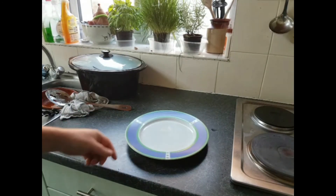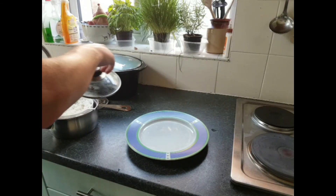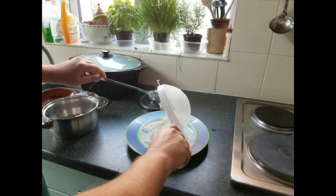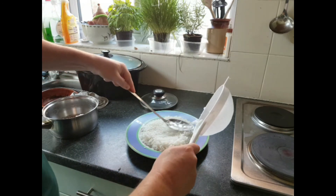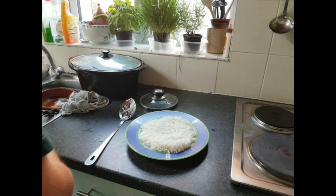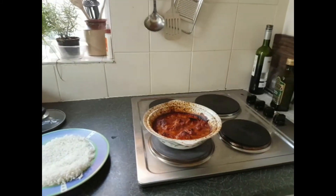Right, so here we go — the pièce de résistance! Something or other — there you go, that's my limited French. To sort this out we'll have a go — we need the rice. Let's just chuck it all on. That's done. Right, hopefully I'll not get this off a bit whilst doing this. There you go, nice and bubbling.